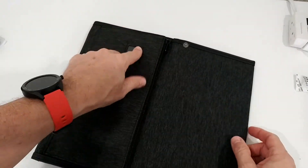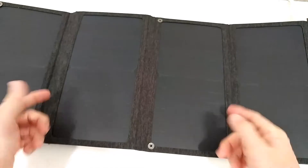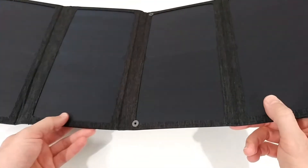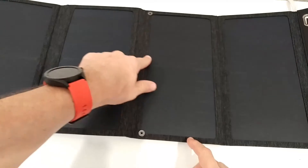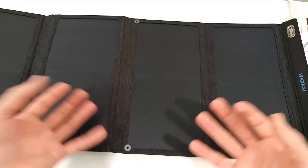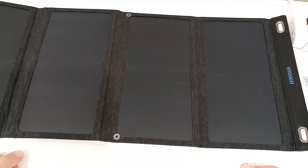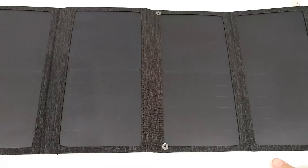Another problem: the display. When you put this in the sun for charging, it displays voltage and current. But since the panels face the sun, the display is underneath, and it's almost impossible to see. A much better solution would have been to place the display elsewhere — maybe sparing out a small part of a panel. As it is, you'd have to lift the whole panel over your head and look from below while holding the power bank — very cumbersome.